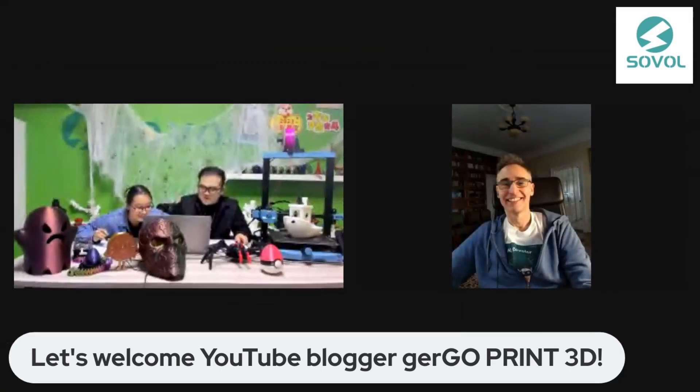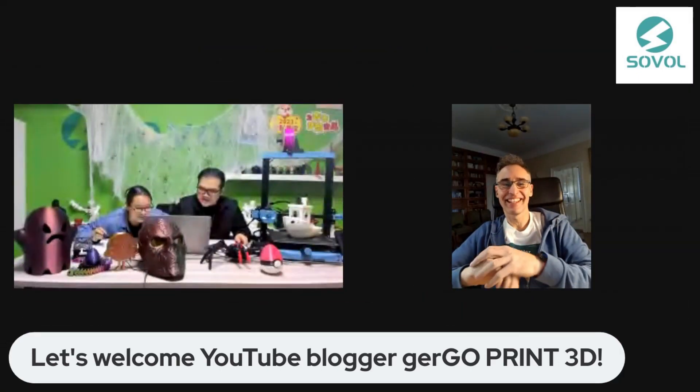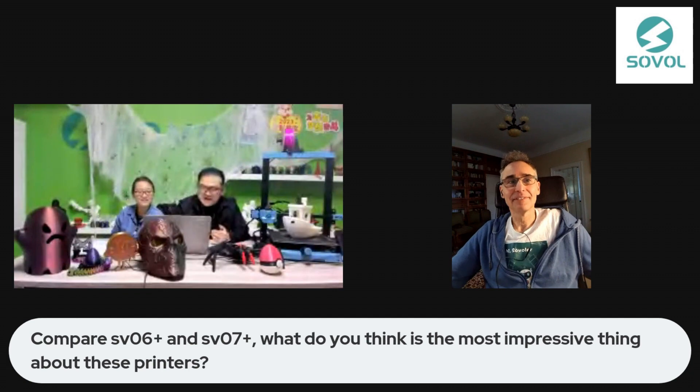Welcome Gergo, join us. Amazing. So yeah, compare SV06 Plus and SV07 Plus.